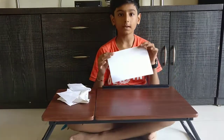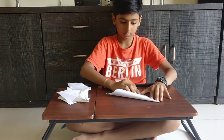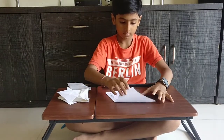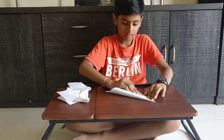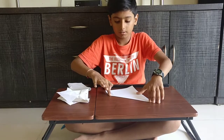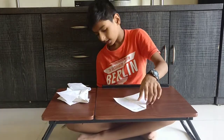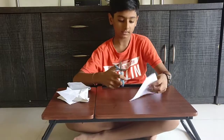First, get the paper and fold it like this. Like this. You have to fold it and paste like this, hardly. Now you get this line here. Now we have to cut it with scissors.